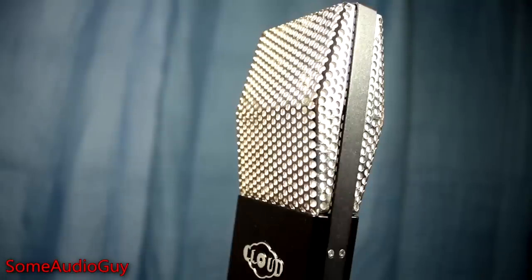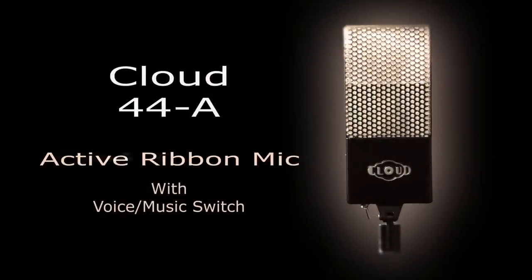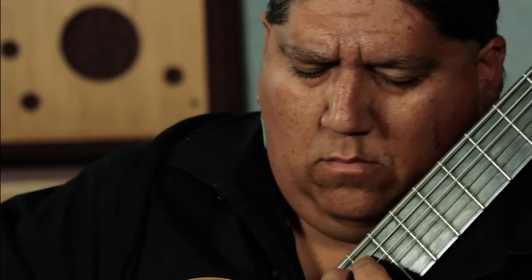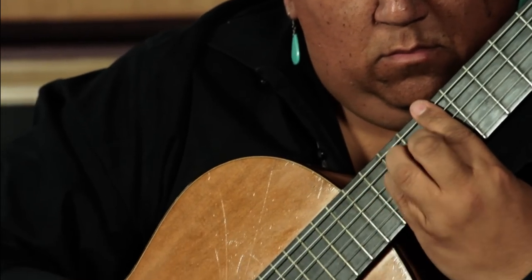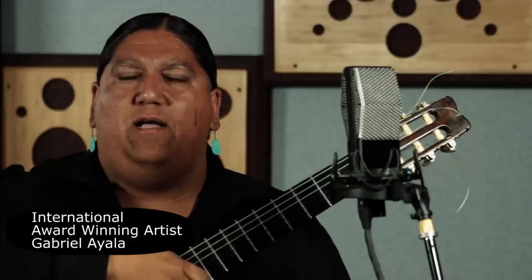We've compared the Cloud with other microphones — very fine microphones, names you would know — and the Cloud consistently comes out on top. I use it a lot every day. Cloud Microphones really captures everything that I believe music is supposed to capture. People say the duende — the spirit of music.